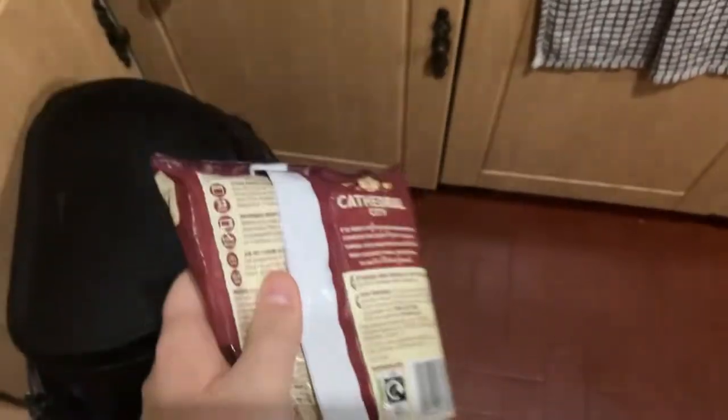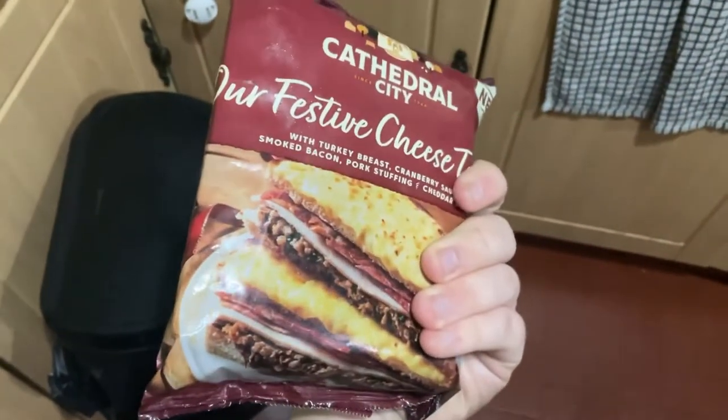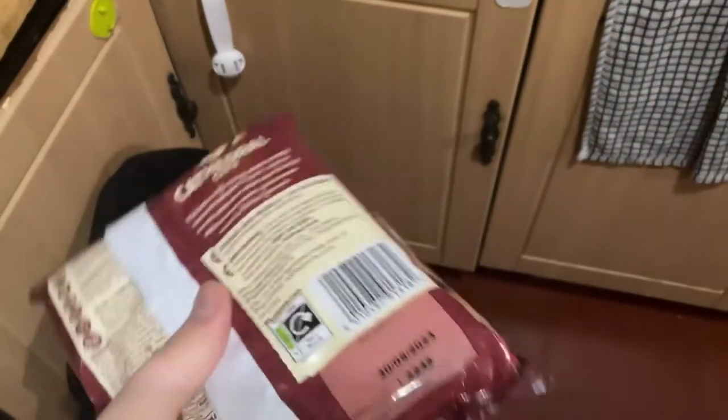Okay guys, in a bit this will be on the plate. Don't forget to subscribe — it's free. Let's pop this in the air fryer. I'm going to show you this — look at that, how tempting. I'm going to take a thumbnail. Hopefully we'll see which is best.